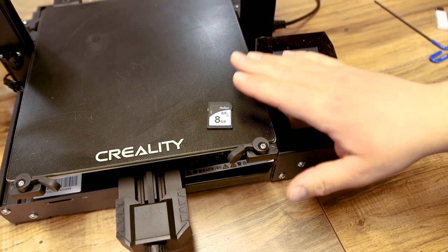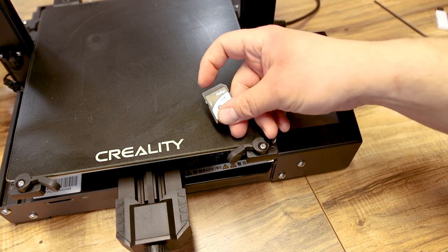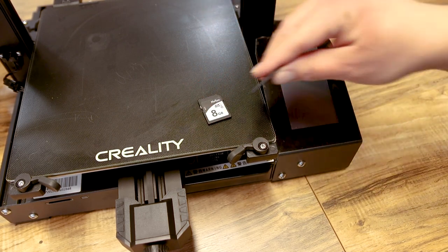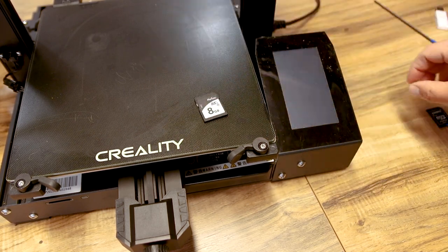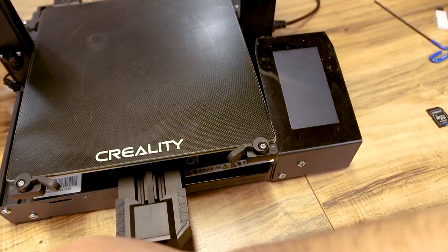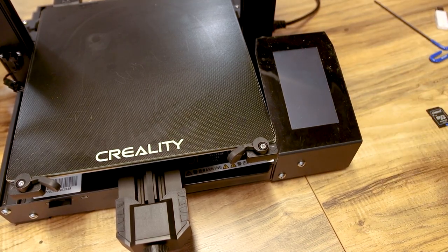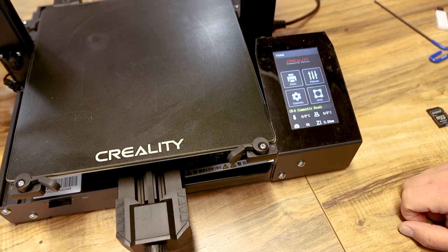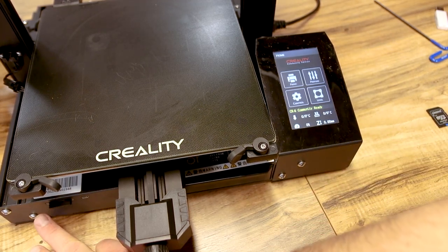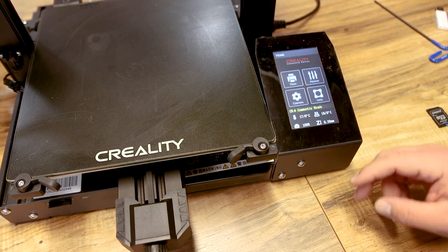Now we're ready to upgrade the firmware on the printer. I've got my card — it's formatted and the bin file is on it. This is the second or third time I've tried; it has not worked with a couple of different cards. In this attempt I actually changed the name of the firmware file. I'm going to plug it in, turn the printer on — and hey, it worked! What I had to do was rename the file to just 'firmware1' and I'll show you that on the computer.